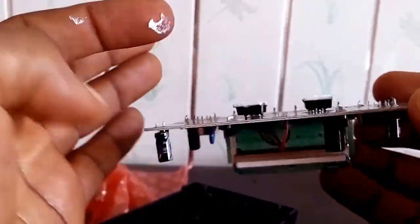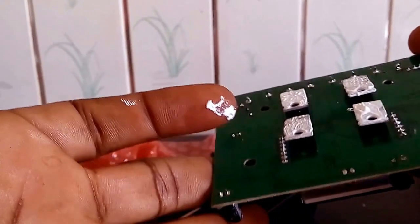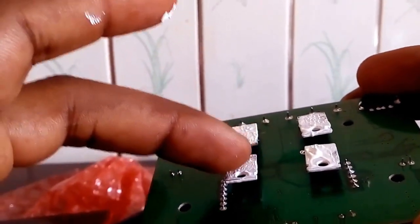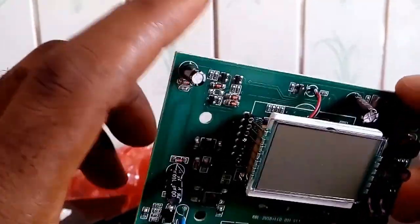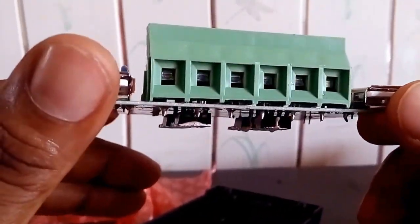Here is the internal of this charge controller. You can see — I don't know what this white substance is. That's the LCD display and the connecting terminals.